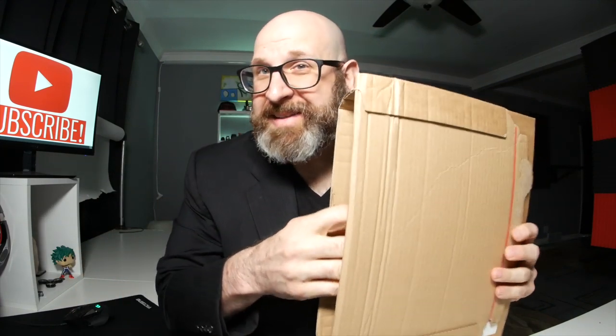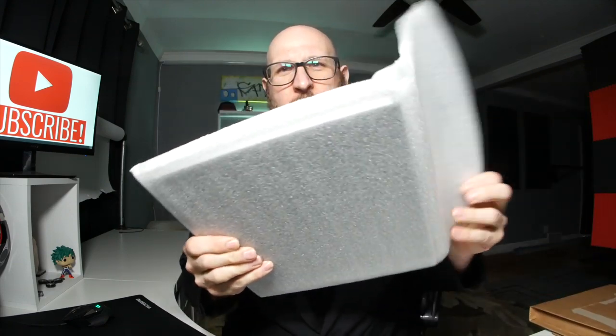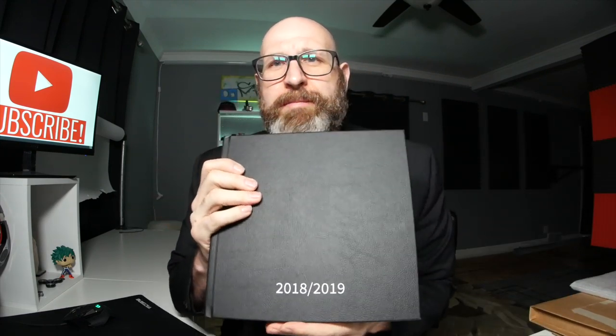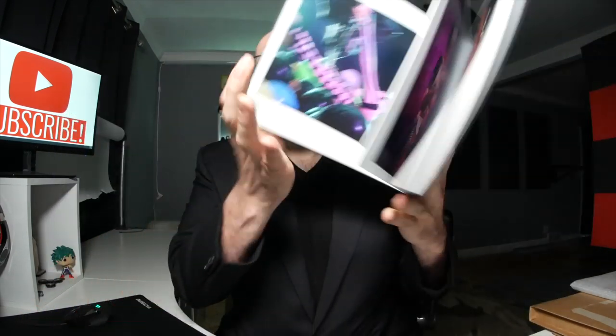Hello photographers! There's something kind of exciting I want to show you. One of the most amazing things about creating images as a photographer is printing them. This is a photo book and I am in love with this photo book. What I want to talk about today is how to prepare your images for printing, so let's get into that.